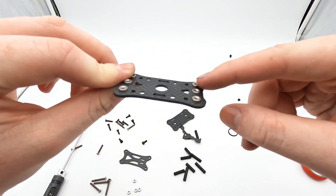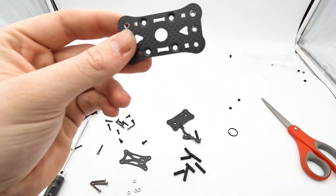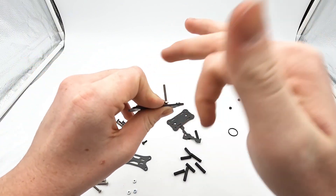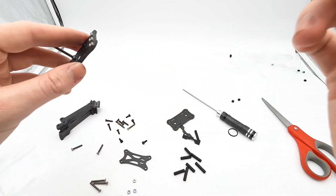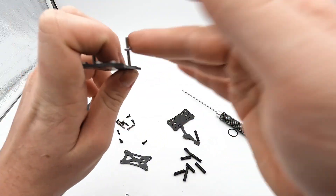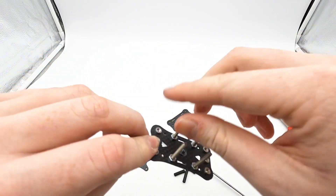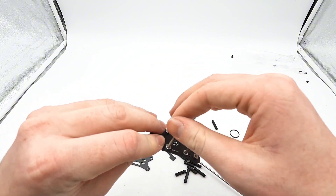Get your mid plate — again, you'll know it's your mid plate because it has the press nuts — and get your long stack screws. You're going to push those through your 20x20 mounting holes, which are your inside ones. That's the only mounting pattern you're given. You have to make sure you do this step first. Once you have all four stack screws in and tightened down, give them a little twist to make sure, because once you put the rest of your frame together, you won't be able to go back to this step without disassembling it. Make sure these are as tight as you can get them.